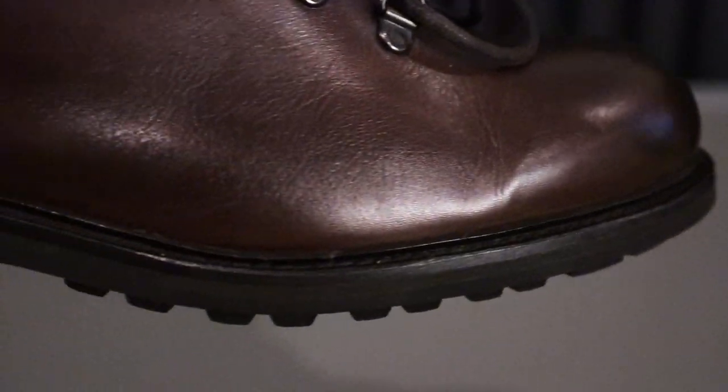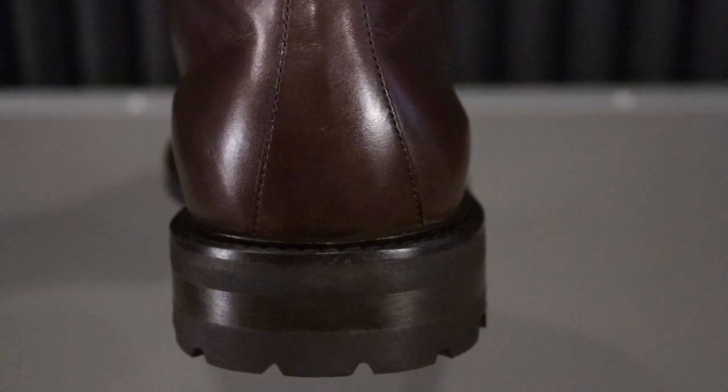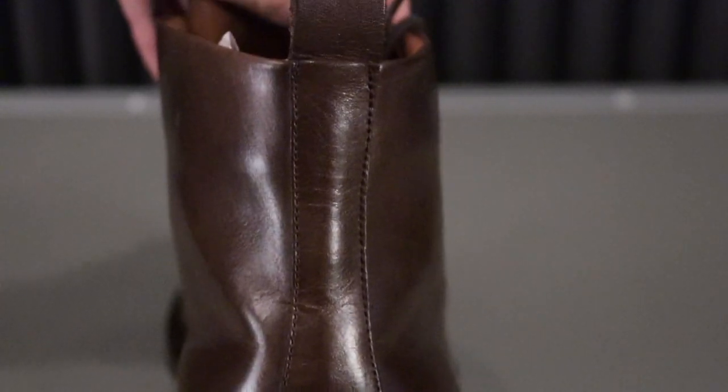Right out of the box, this looks amazing. It is going to be in a chocolate finish. And let me tell you, this looks absolutely incredible in person. I love the finish on this. It's a nice, deep, rich chocolate color.